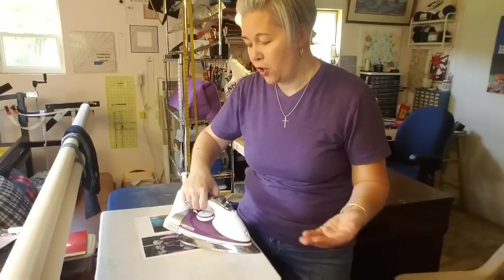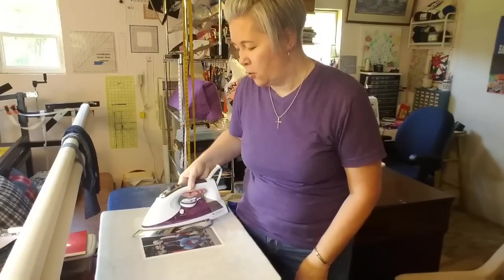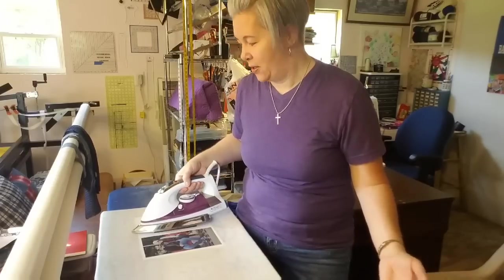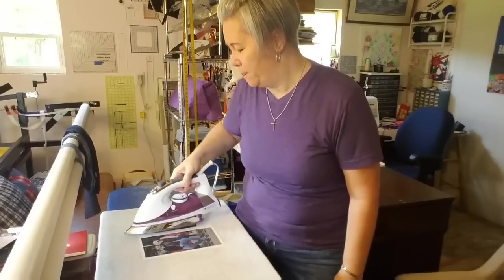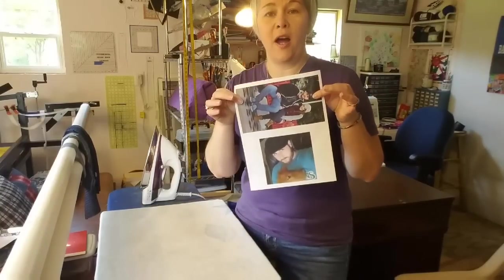One tip to keep in mind: make sure your iron is clean when you do this. Because the fabric is wet and you're using the heat, it would be really easy to transfer any residues on the bottom of your iron onto your photo. And after going through all these steps, that would be such a huge letdown. Guess what — just as fast as that, the photos are dry and they are colorfast.